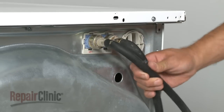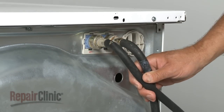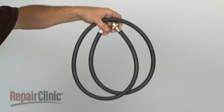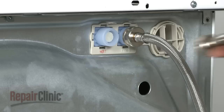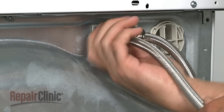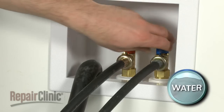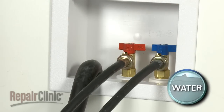First, inspect the water hoses to ensure that they are undamaged. Regardless of their condition, these hoses should be replaced every five years. You can also install stainless steel hoses for added durability. Be sure to turn off the hot and cold water valves before removing or installing the hoses.